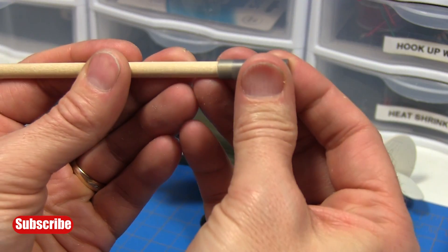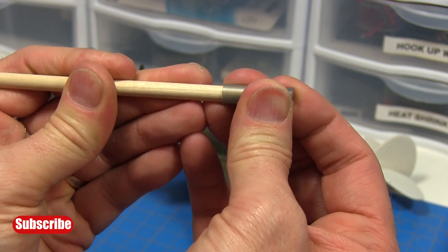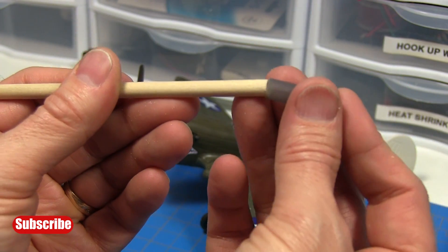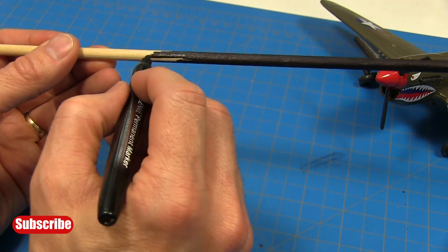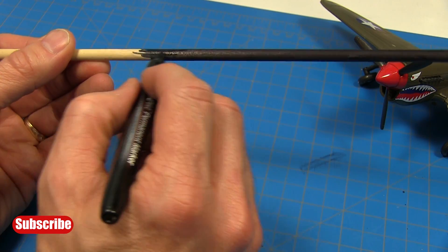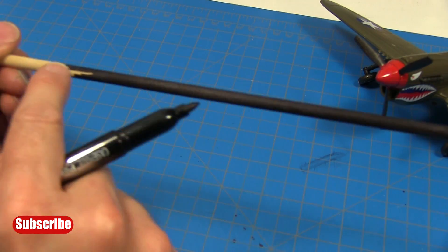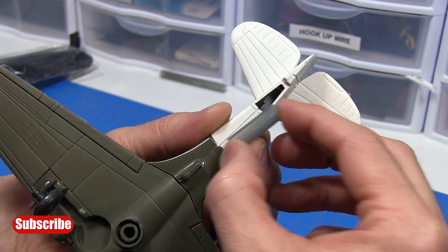Now we'll test fit the dowel - we want a nice snug fit but not too tight and not too loose. If you need to, you can use some sandpaper to sand the diameter down a little bit. This one actually fits just about right. This step is optional, but I'm using a black marker to color the dowel black - I think it looks better - going from the end about eight inches, that should be plenty.